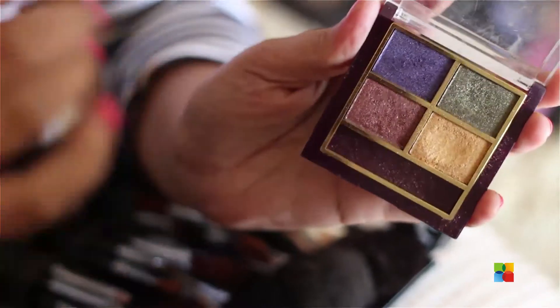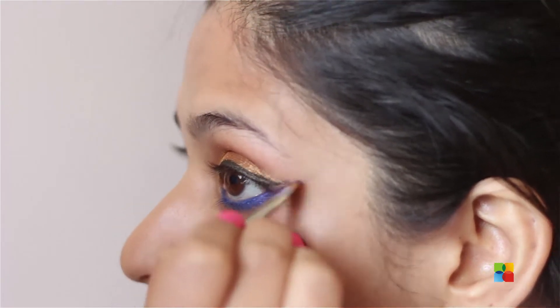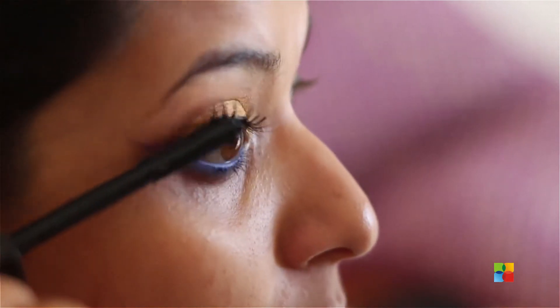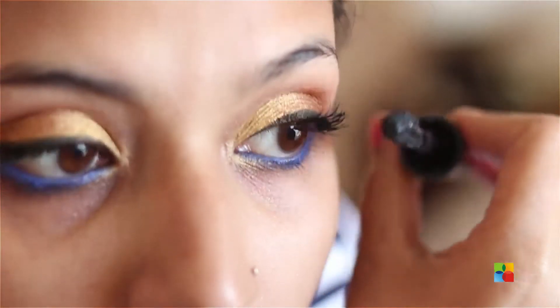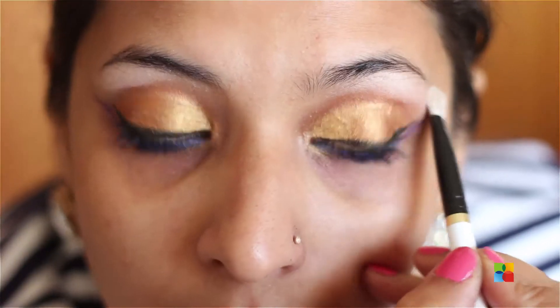I'm taking a dark purple and with an angular brush I'm going to bring the blue slightly out without touching the black liner. Now I'm going in with mascara. After applying mascara, I'm going to highlight my brow bone using a frosty white with a tint of pink, bringing that all the way to my tear duct.